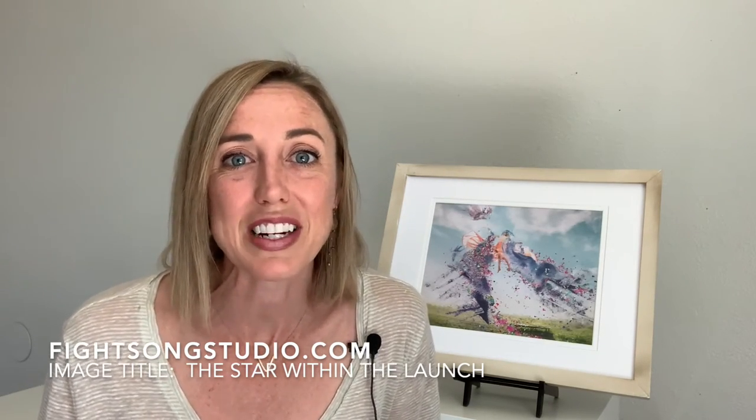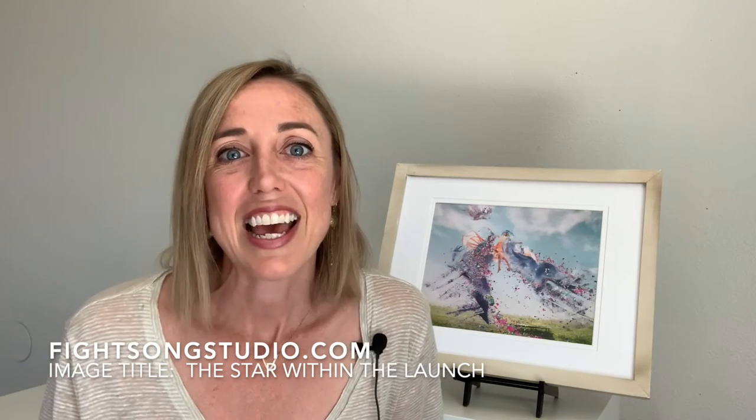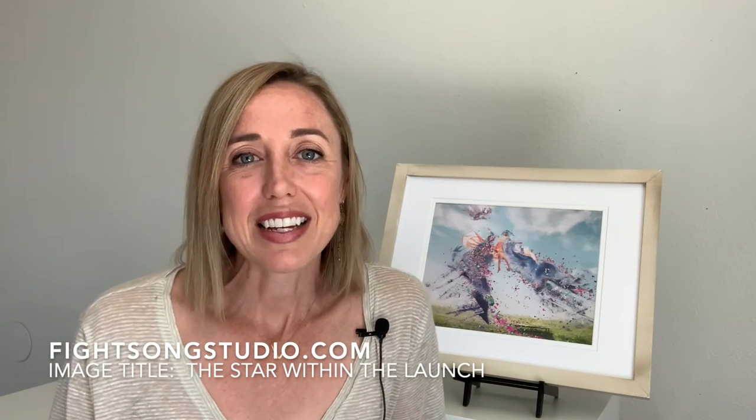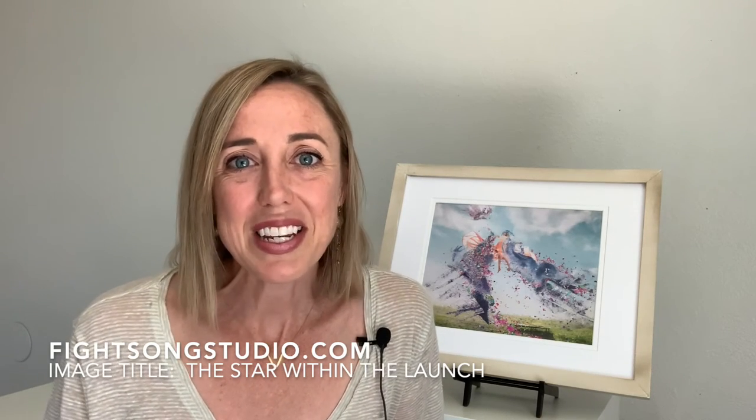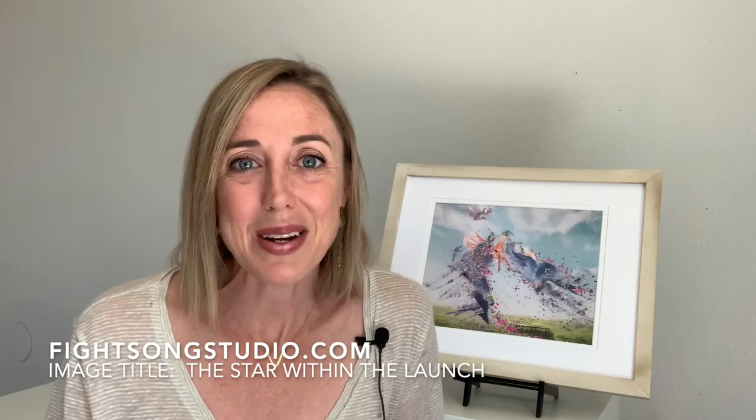While you're there, you can also sign up for my email newsletter — I send out weekly inspiration and updates on my new art. Thanks so much for watching. Stay inspired, because it's inspired people that change the world. Bye for now!